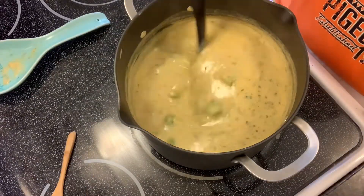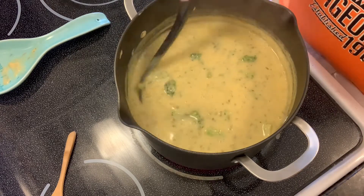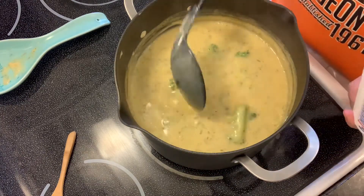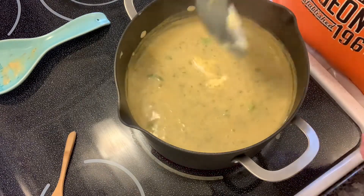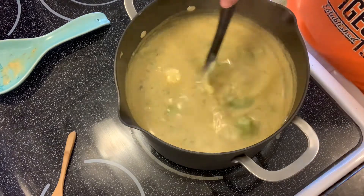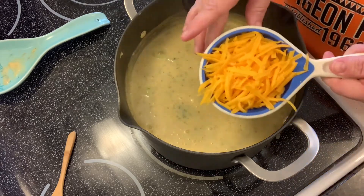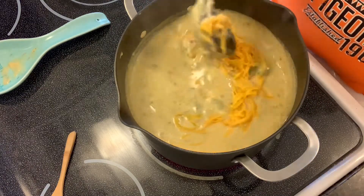I used frozen broccoli and I took it out of the freezer ahead of time and let it thaw out a little bit. You don't have to do that — it'll definitely thaw in the soup — but I let it thaw because it just makes it quicker.